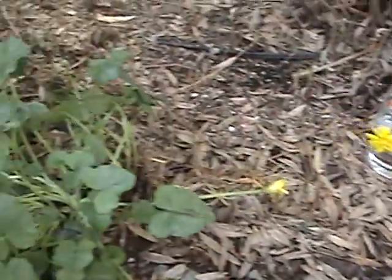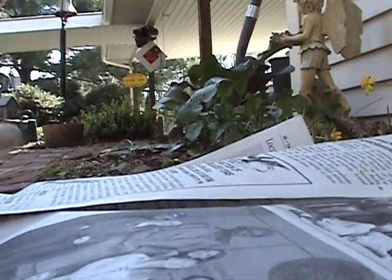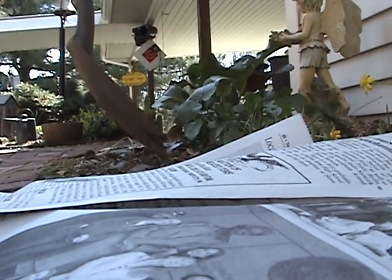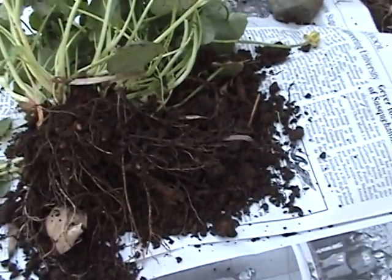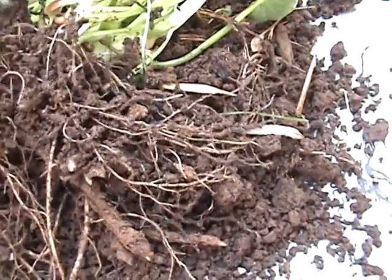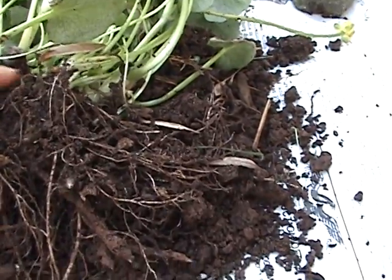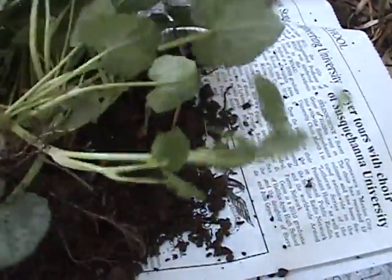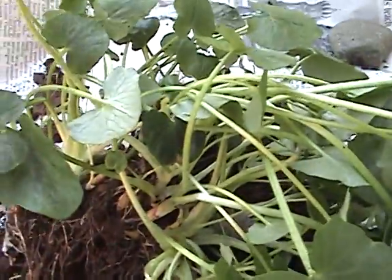So let's dig it up and we'll see what is forming underneath. I was hoping this was the marsh marigold but it is not. As you can see, small little bulblets are forming under here, which means it is the weed.